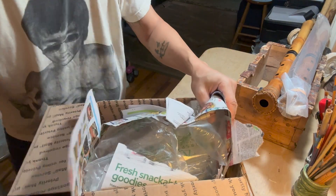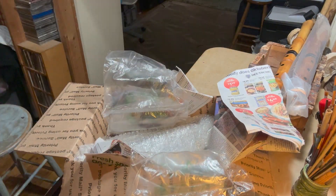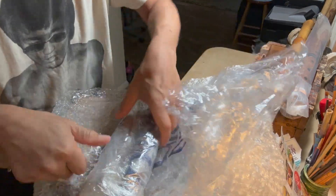I tell people to pack in the smallest box possible with minimal packing, so this is not bad. Perfectly wrapped in plastic like I asked.